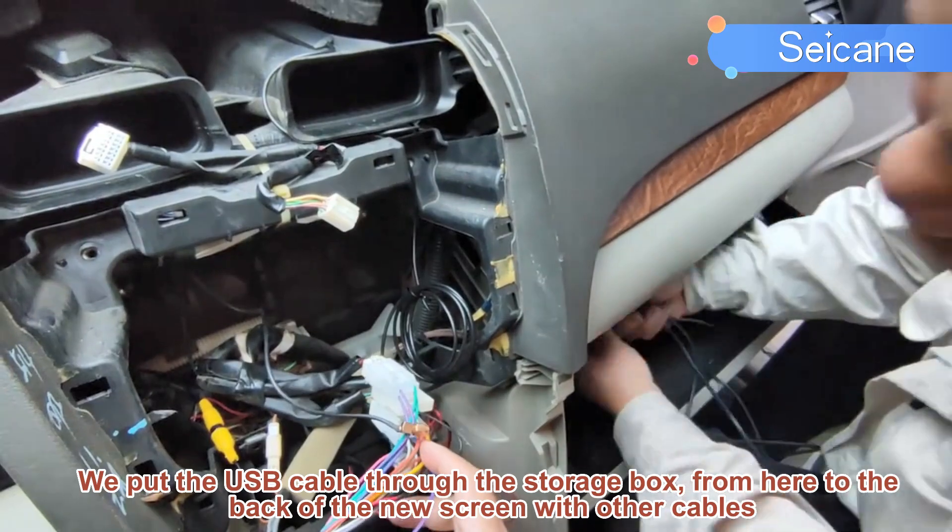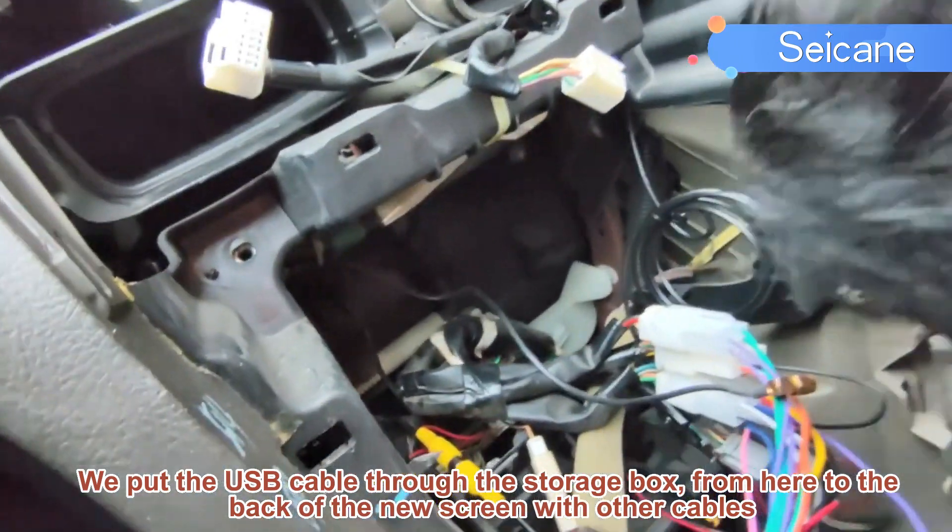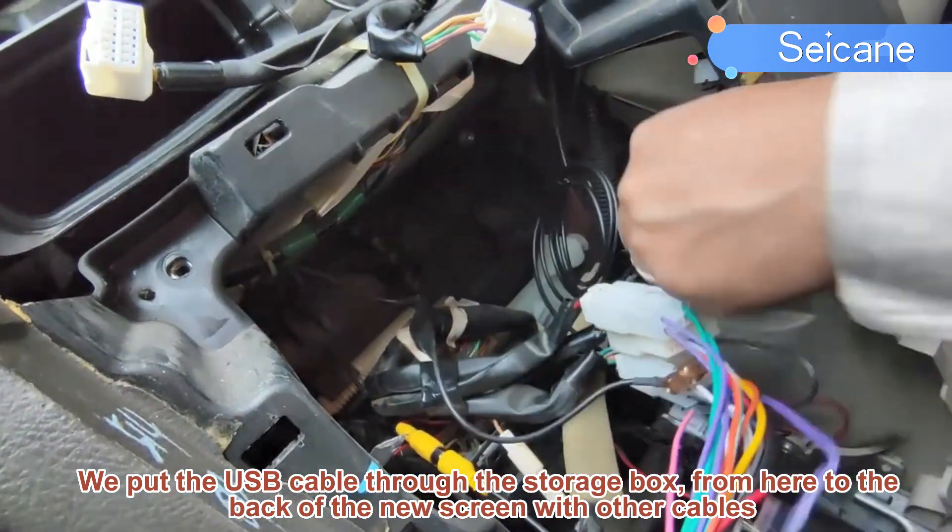We put the USB cable through the storage box, from here to the back of the new screen, along with the other cables.